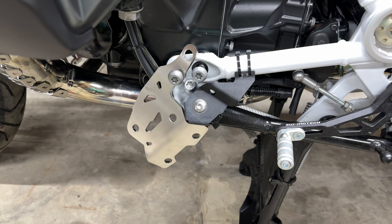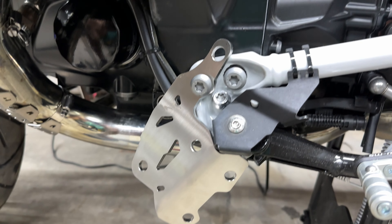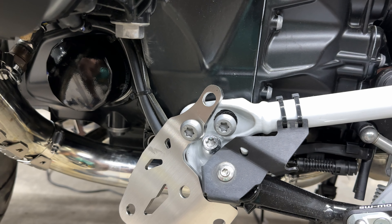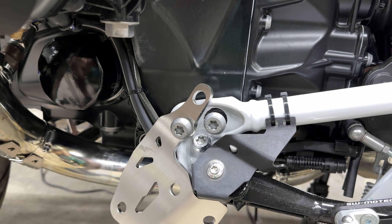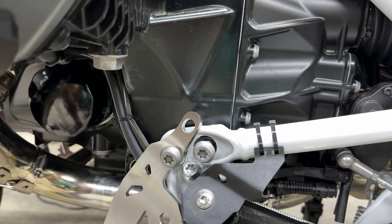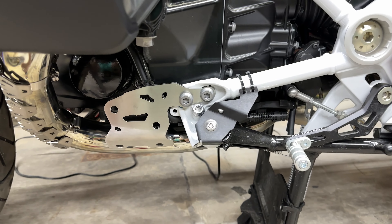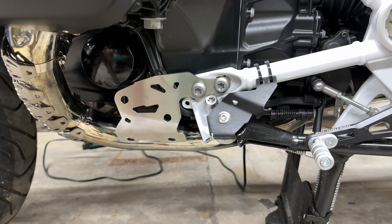Here's a pro tip with these brackets: you can go ahead and thread in the bracket just enough to get that engine bolt encapsulated again before you pull this all the way out. It's a nice way to get this started without moving both sides at the same time. Once that's done, go ahead and do the other side.